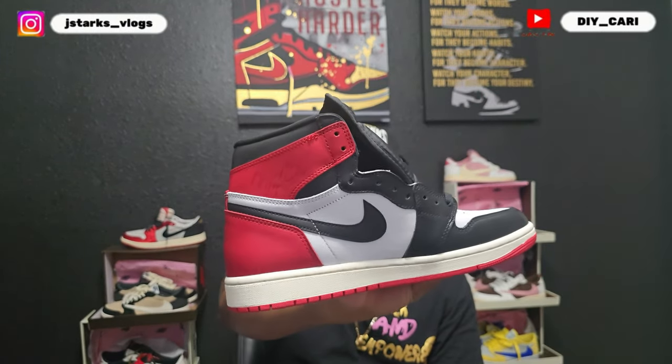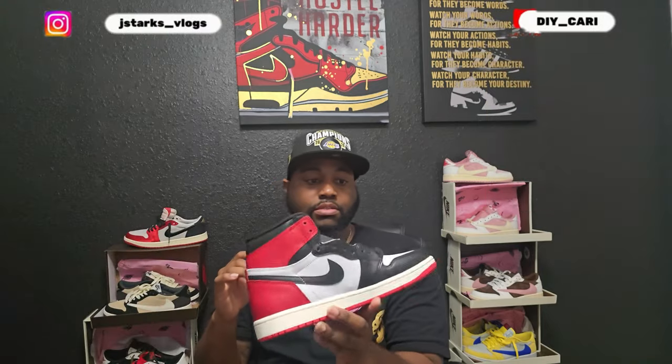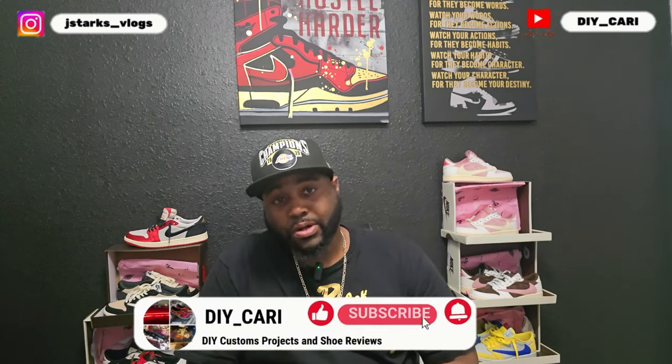Do you like that they put a signature on this side? These are the classics — everybody loves them. I personally never had a pair and always missed out, but I'm happy to have these. Thanks again to HeyHop. Let me know what you think in the comments, and if you have any insight on what I said hit the comments below. If you're new, hit that bell notification because I release videos three times a week. Like, comment, subscribe — this is your boy DIY Kari signing out, peace.